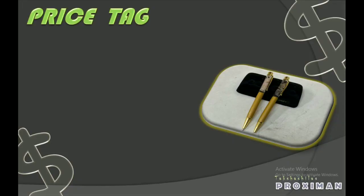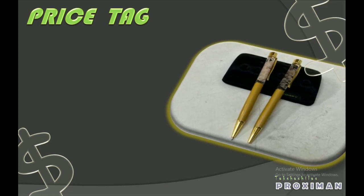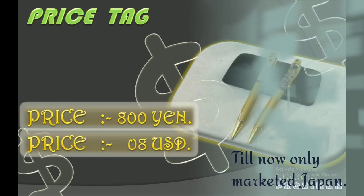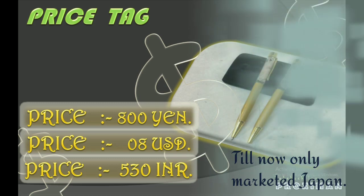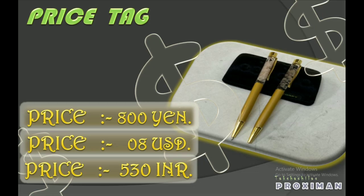Now coming to the main part of the video — what is the price of this pen? This pen would cost almost 800 Japanese yen, which is almost equal to 8 US dollars and 530 Indian rupees. The price may vary, and the conversion given here is only when you buy this pen in Japan itself.